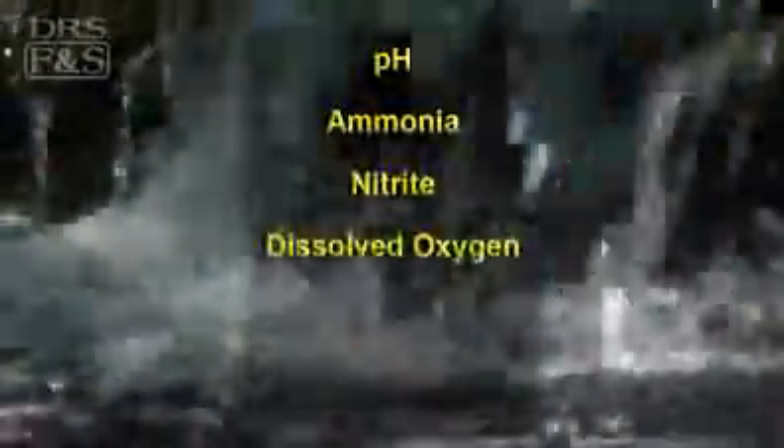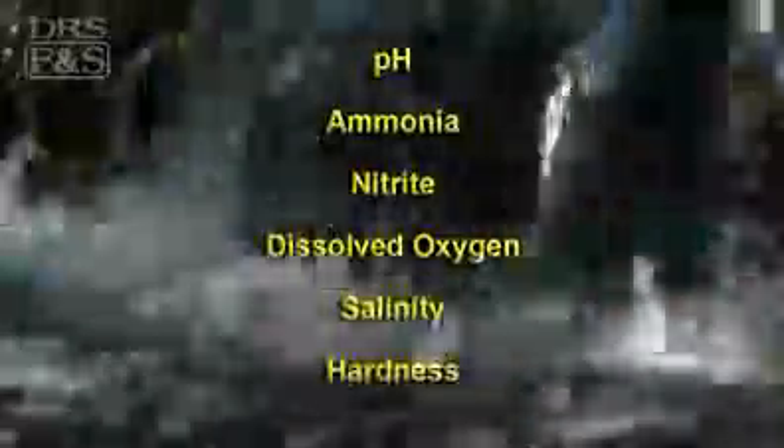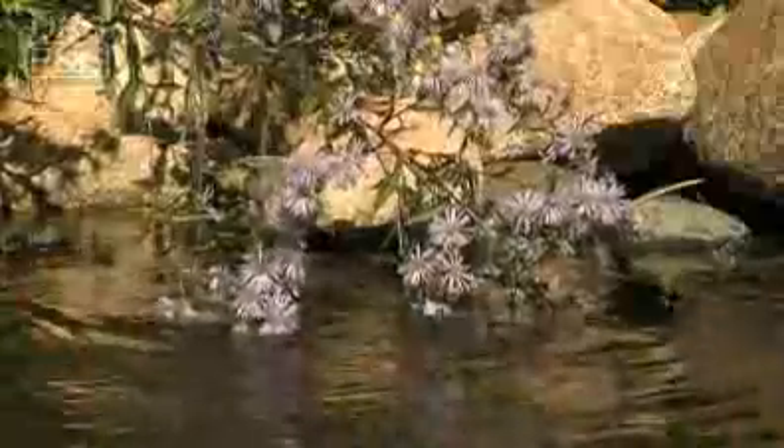Most pond keepers test pH, ammonia, nitrite, dissolved oxygen, salinity, and hardness on a weekly basis. You may need to perform other tests as well, depending upon your pond.